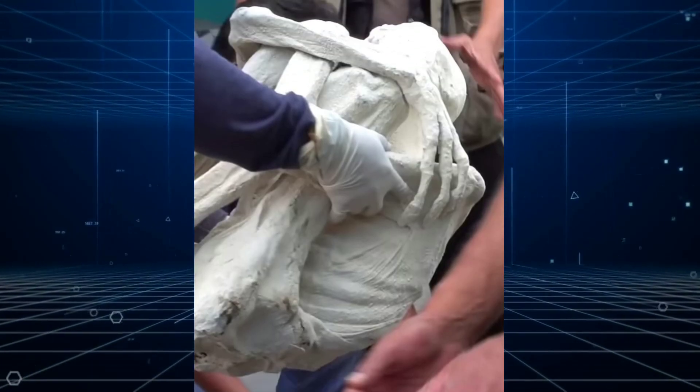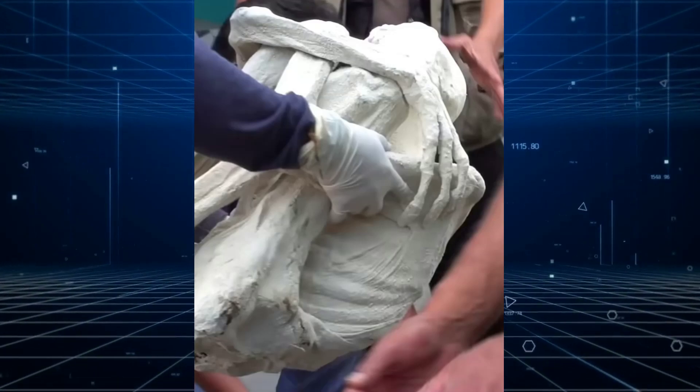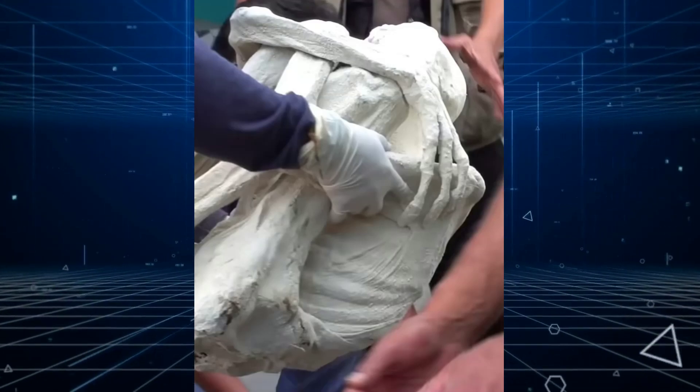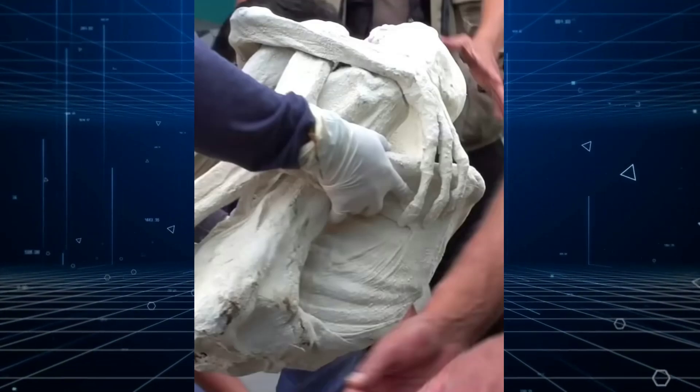Preliminary examination of specimen M01, utilizing both visual observation and advanced imaging techniques, indicates it to be a desiccated humanoid form with biological structures akin to those found in humans.